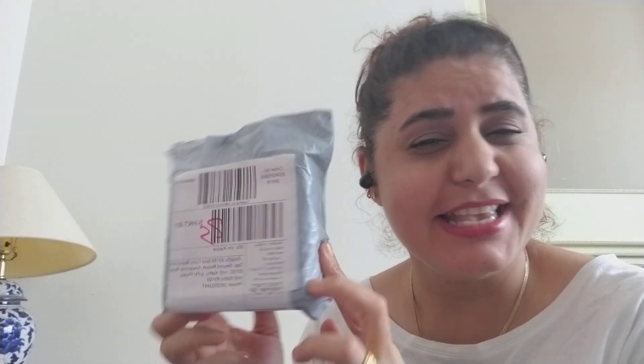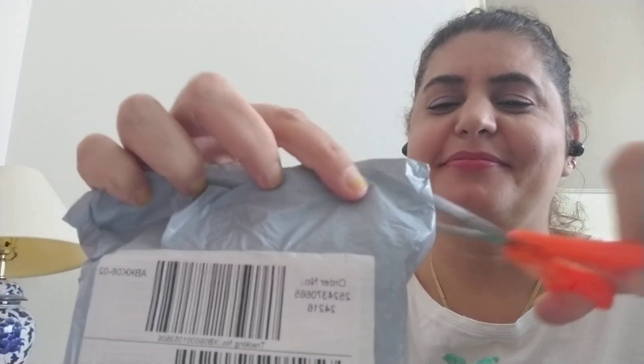Hi friends! Today we are going to unbox this box I received. Let's open it. And here are my new earphones — these are earbuds, Bluetooth wireless. Let me open them first.